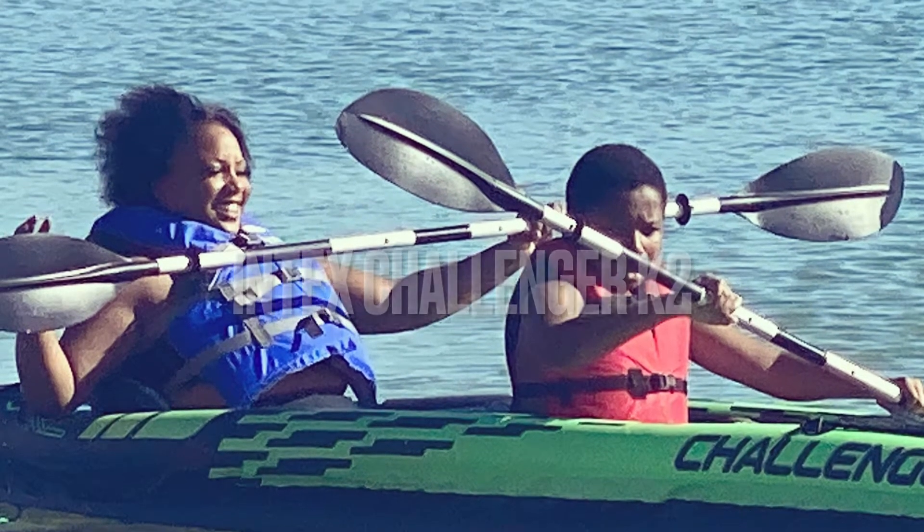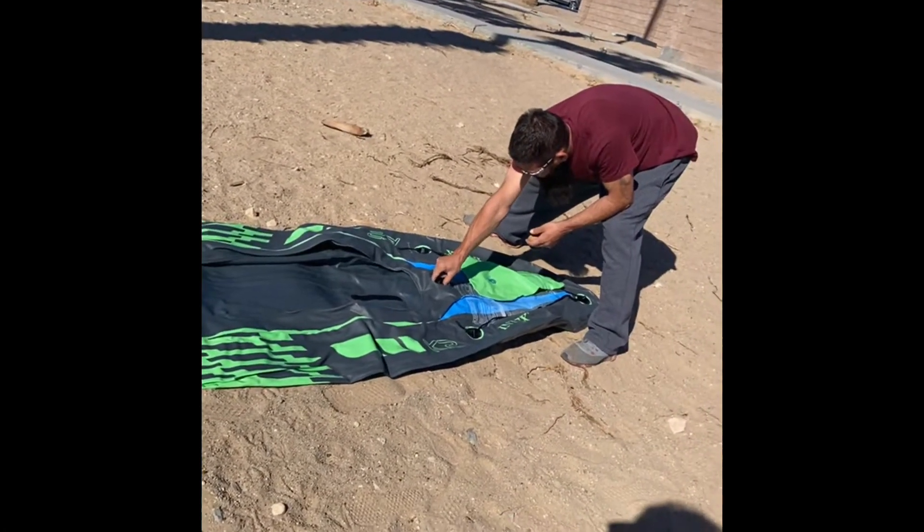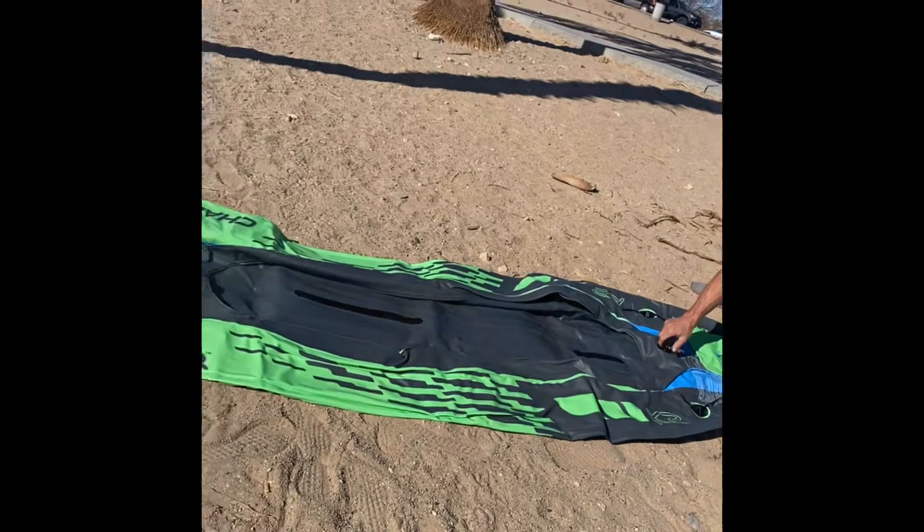Our experience with the Intex Challenger K2. Hey you guys! So we're out here at Havasu, ready for our first ever kayaking trip.